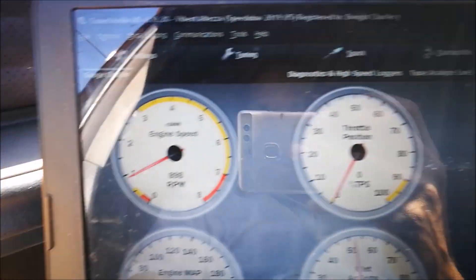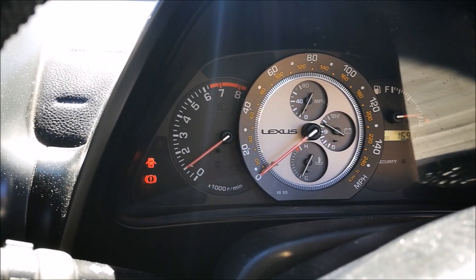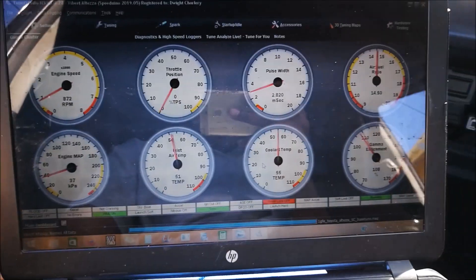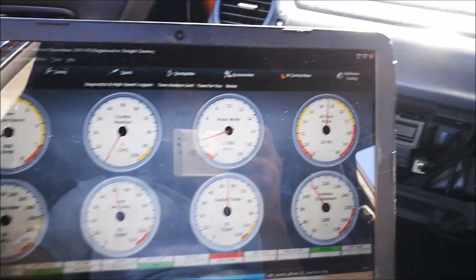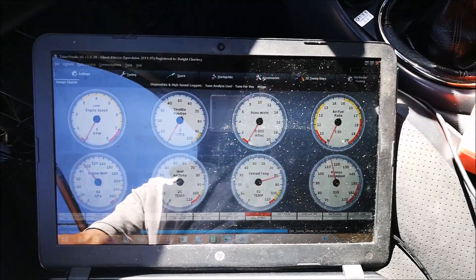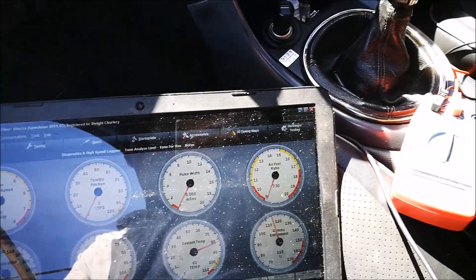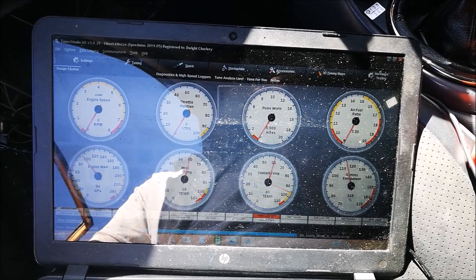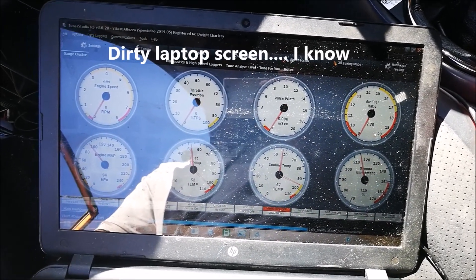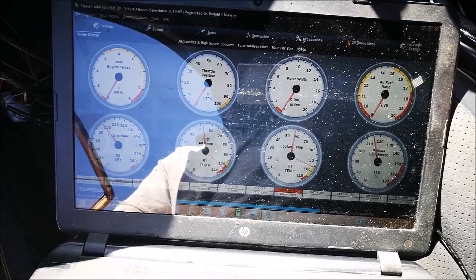We have about 900 RPM on the factory ECU and about 900 RPM matching on the Speed Window display. Next step, we're going to switch to the Speed Window — moment of truth, Vibert! We're attempting a true first start on the Speed Window. It's now hooked up. Key on — we're not sure of the trigger angle, but I have the timing light hooked up so if it starts I can verify trigger angle.